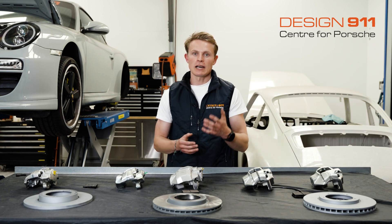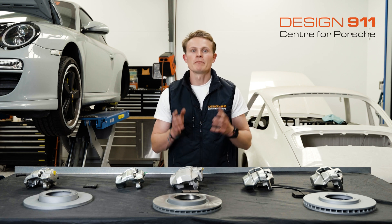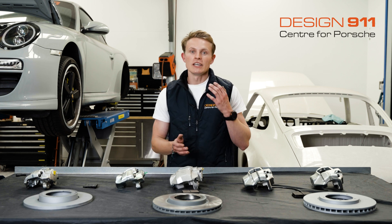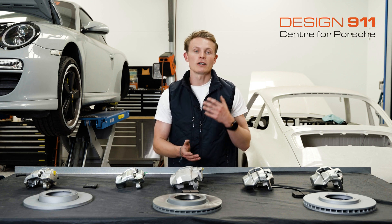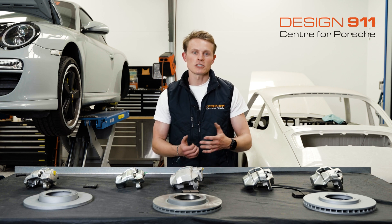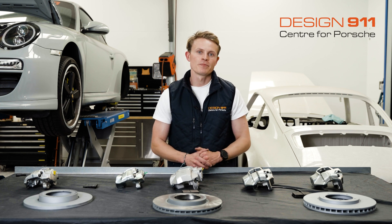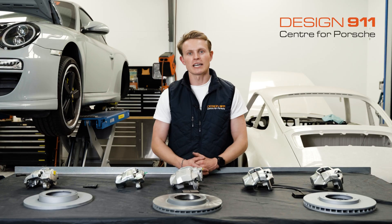Some Porsches over the years have had their brakes changed, upgraded, or downgraded, and don't actually have the correct calipers on their car. If you want to double check that you have the correct caliper, or you'd like help identifying which calipers you have, get in touch with Design 911 — send them an email or give them a call and they'll be more than happy to help. I hope you found this video useful on early 911 brake calipers.